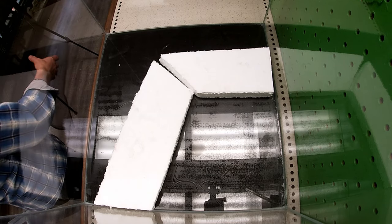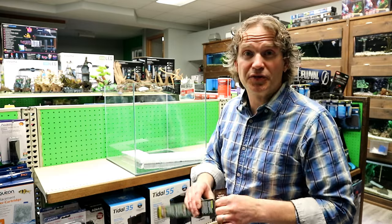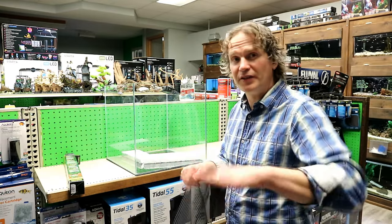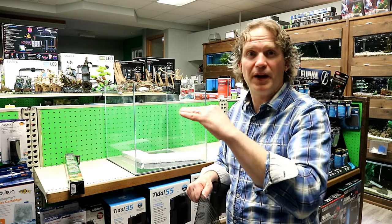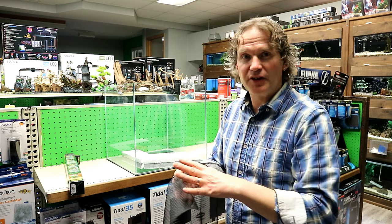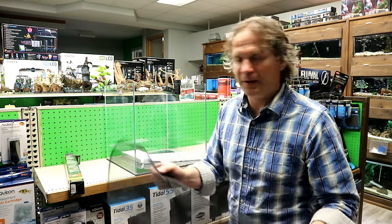So now I'm gonna cover it all with this bio drain mat — this is new from Exo Terra. It actually came out for their frog terrarium, but I'm gonna use it for my crab tank because it does the same thing. Basically it's just a mesh that's gonna go over top of underneath the rocks and then over the hydro balls, to keep the soil from mixing in with the hydro balls. I want to keep that soil layer separate, so this mesh is gonna do that.